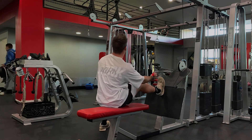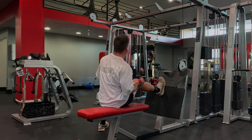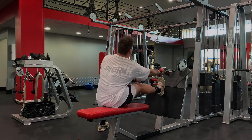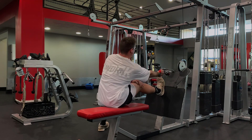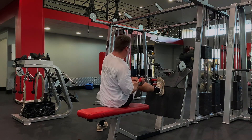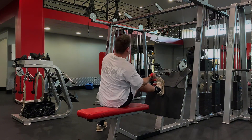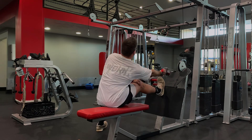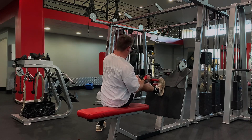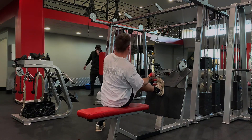Next I did these single arm seated cable rows, trying to hit the lats, so I'm trying to keep my elbow closer to my side instead of letting it flare out. You'll see the difference by looking at the next row I do, but here I am keeping my elbow close to my body. I hit 90 for 10 on the top set and then 80 for 12 on the back-off set, so we are progressing here — 90 by 9 was what I got last time.